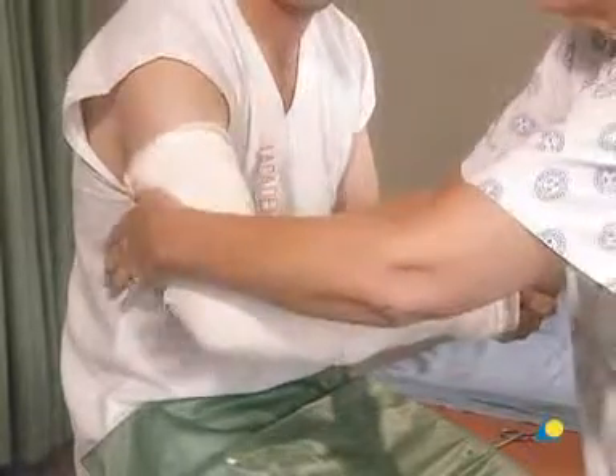A second plaster bandage is applied beginning where the first ended, giving an overlap of 50%.